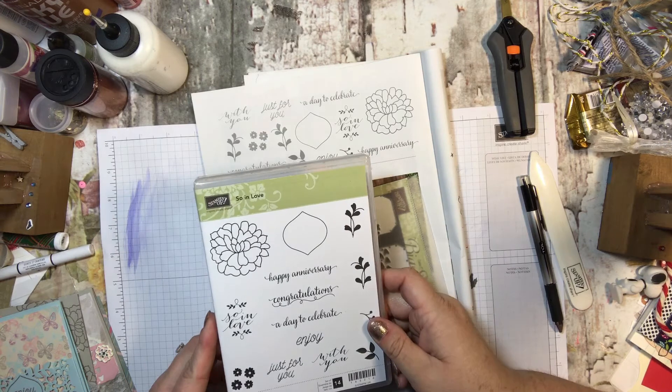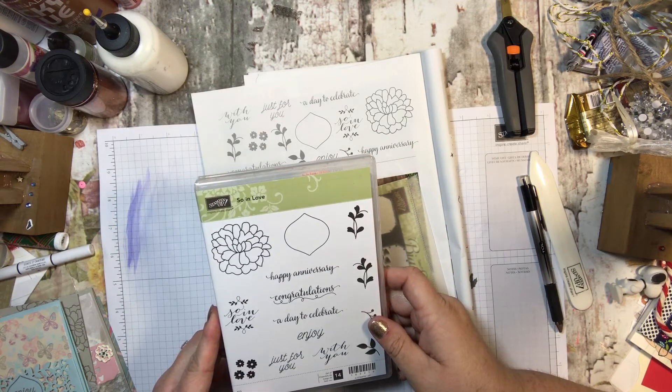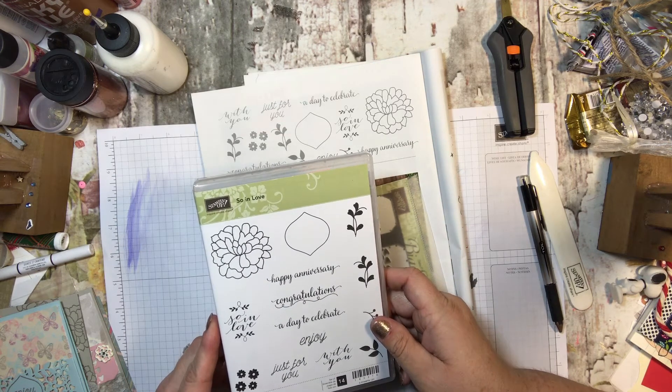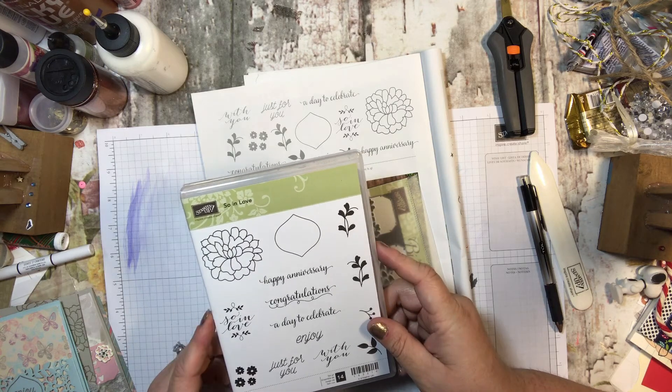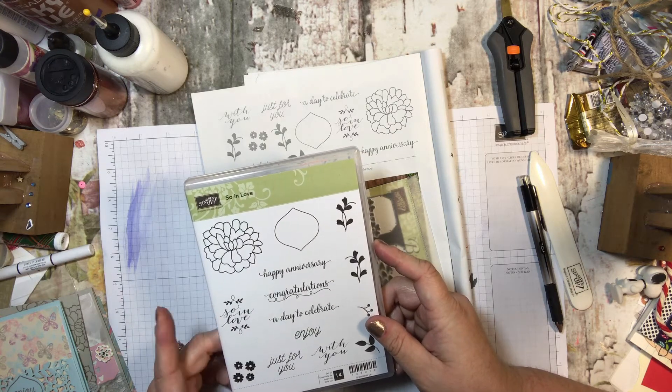Now this stamp set — I will say I focused the cards a little on the feminine side, but they are gorgeous, they're so pretty. I don't think that you will be disappointed in this set at all or the card club.